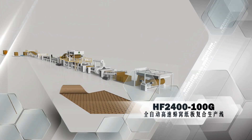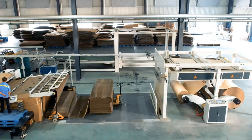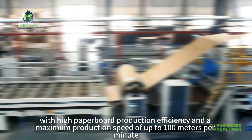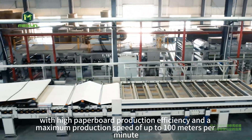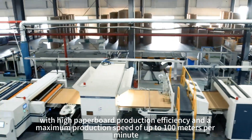HF 2400 full automatic high-speed honeycomb paperboard laminating production line. It accommodates a maximum width of up to 2400 millimeters, with high paperboard production efficiency and a maximum production speed of up to 100 meters per minute.